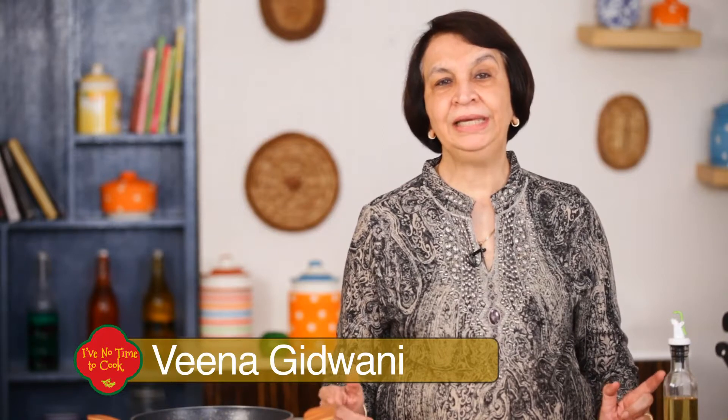Welcome to 'I Have No Time to Cook'. This is Veena and today I am going to show you how to make a quick, easy, and delicious but very nutritious dish which you can make for a simple meal at home or when you have guests at home — methi paneer.